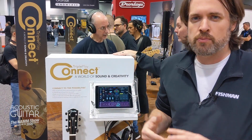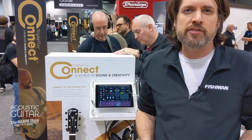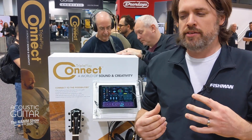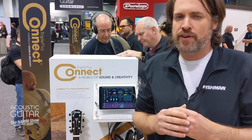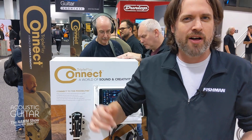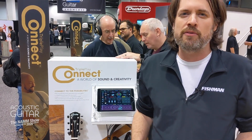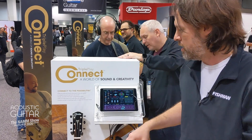And one of the things that we're bringing in this year for acoustic guitar is our Triple Play Connect. Triple Play Connect is a MIDI guitar pickup that works seamlessly with an iPad. It's very easy to use for anybody that's afraid to get into MIDI guitar because of all the stuff you've got to do with your laptop and everything else. You don't have to do that with this — this is simply plugged straight into an iPad and you can get going.